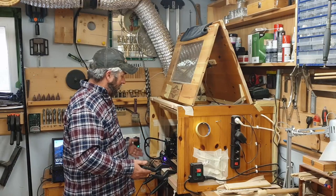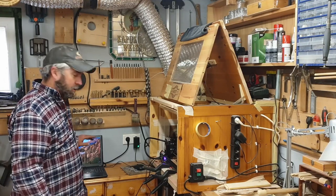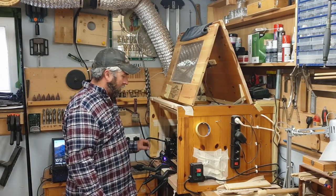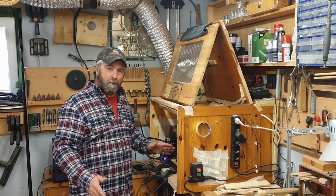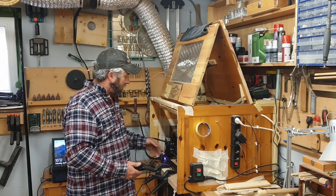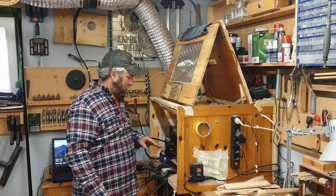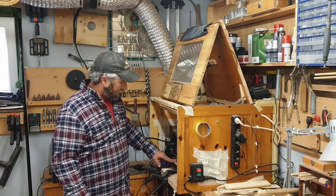It doesn't make any sense why every time I turn something else on it disconnects the laser. Right now the computer is on but I'm not even hooked up to LightBurn or anything — the laser is just on by itself — and if I turn something on that draws a little bit of power, it disconnects. So this video is going to be an experiment. Since I know these things aren't grounded properly, I'm going to watch that instruction video again and go ahead and ground this to see if it fixes the problem.